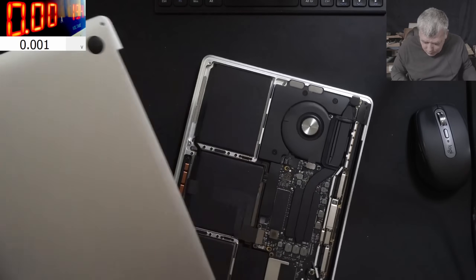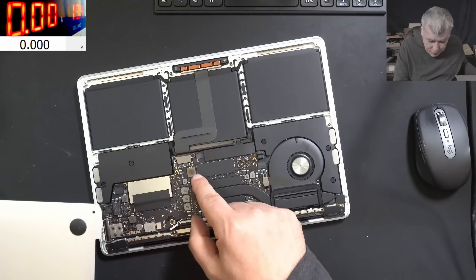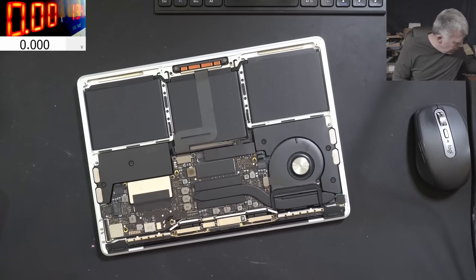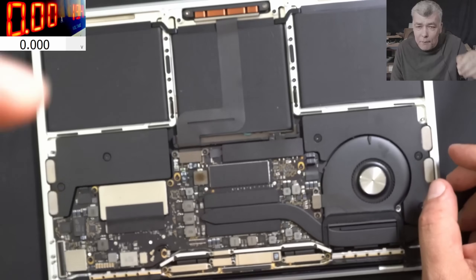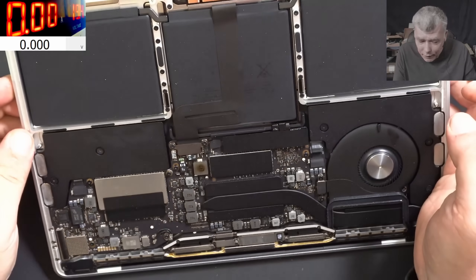The laptop is open. That's the burned component — it's a coil. It is looking weird. I've never seen a coil like that.